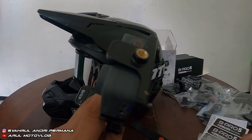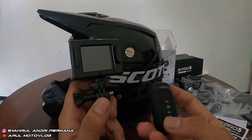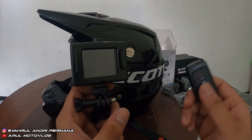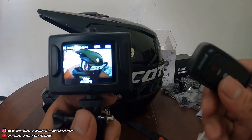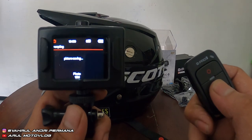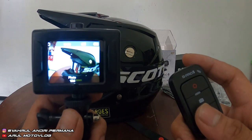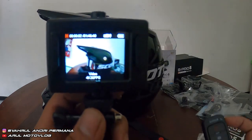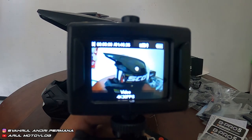Ini remote-nya. Remote-nya kayak dilepas — ini tombol merahnya buat mematikan layar. Jadi kalau kita tekan dia nyala, tekan lagi dia mati. Kalau ini yang foto sama video. Coba kita nge-test foto — kita tekan yang foto, bagian tengah. Kita ambil foto. Terus kita coba yang video, di bawah. Dia mulai ngerekam video. Kalau cara mati juga sama — kita tekan lagi, dia udah mati videonya, udah berhenti nge-record.